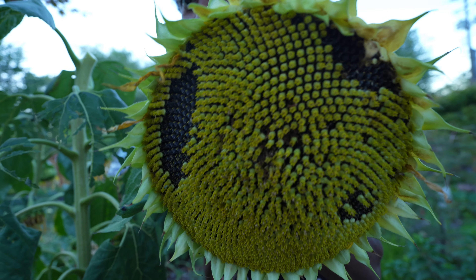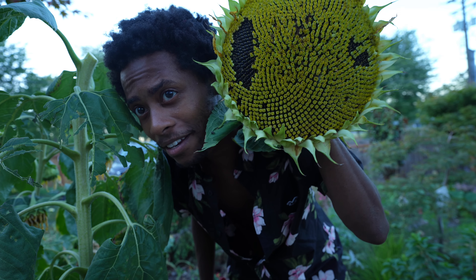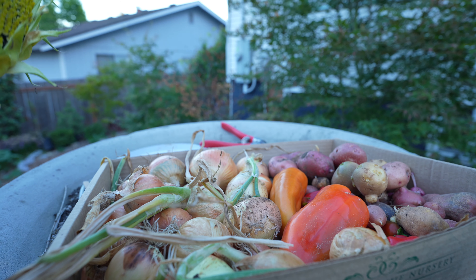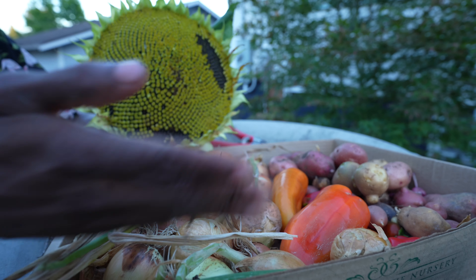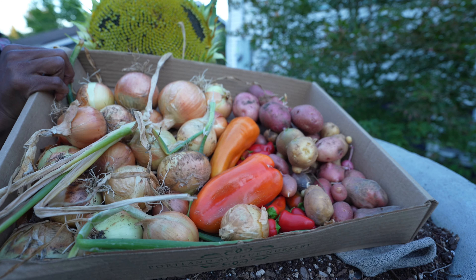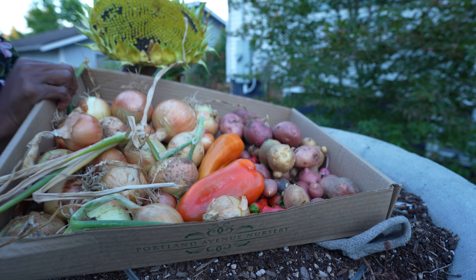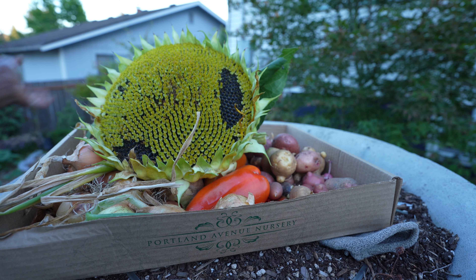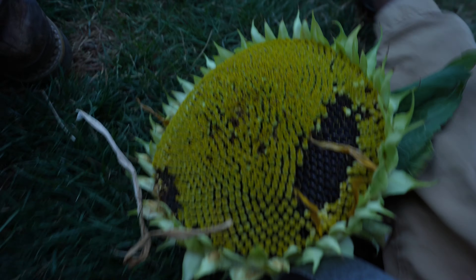That's the sunflower head, you believe that? It's humongous — look at the comparison next to my head. By the way, I was also able to harvest a little bit from my garden: potatoes, onions, peppers, and now a sunflower. We're just gonna have a seat here in the grass and take a look at this.